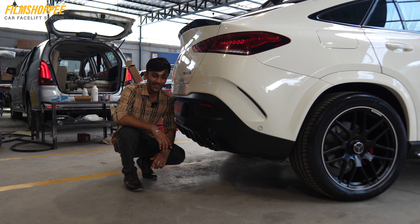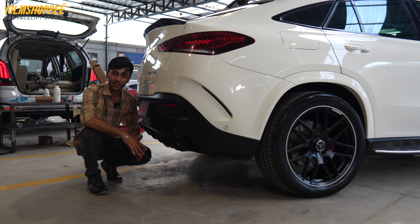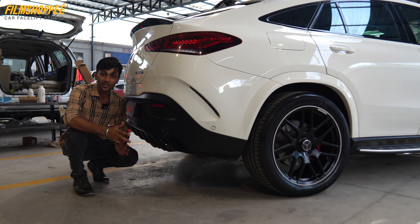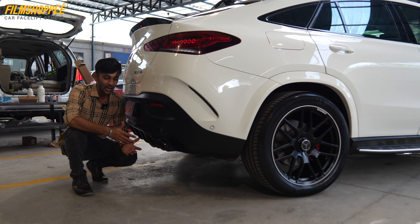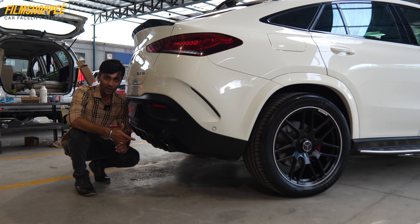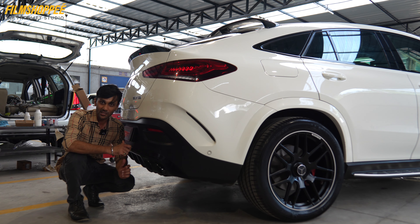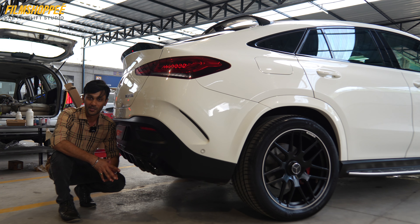The most interesting and amazing thing in this car is the exhaust. Though it is a sports car, the company gives sports sound in the exhaust with an integrated switch to change the exhaust sound. But the client wanted more sound, so we have installed a complete exhaust system from head to toe — the IPE brand from Taiwan. It has pops and bangs with valves. When we push the switch, the valves open and the sports sound comes out with the pops and bangs.